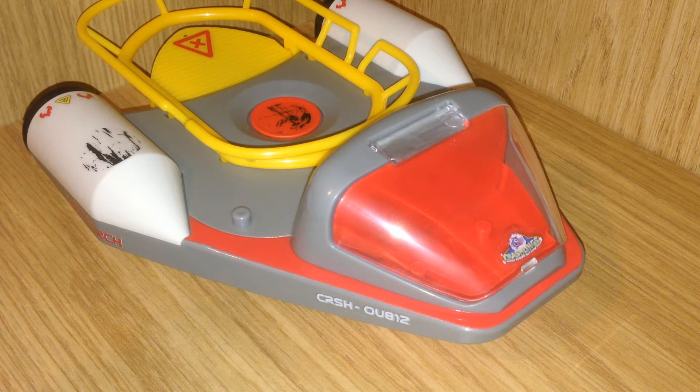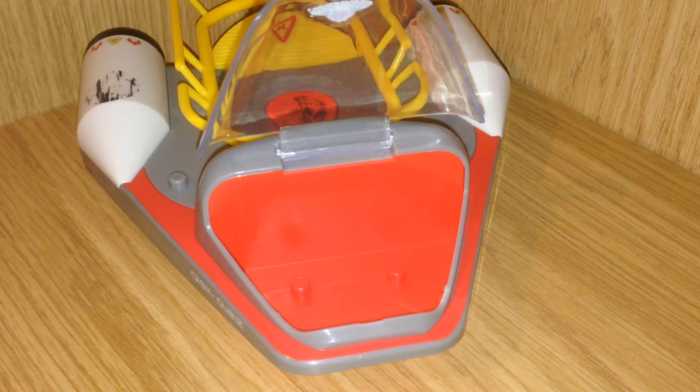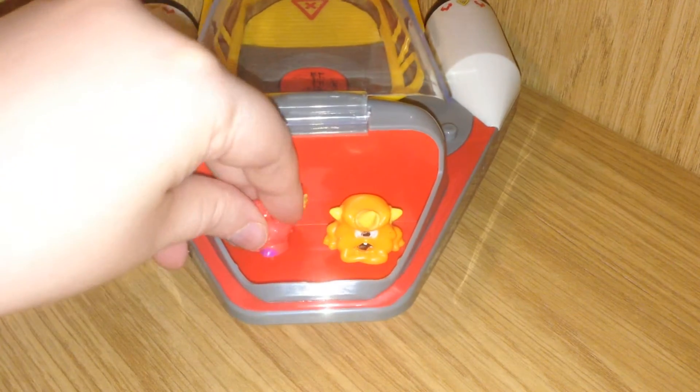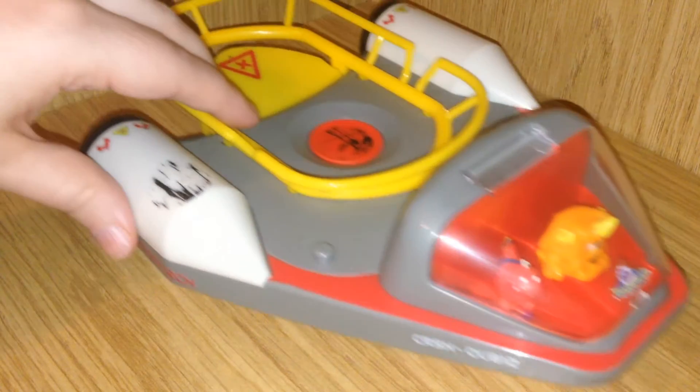You have three to four main ways to play with the ship. The first is the Drop Ship Cockpit, which is really neat. What you can actually do is stick your little Crashlings down in there — they actually have a little nub you can fit them down onto, which looks really cute and funny. And then they can go for a ride.